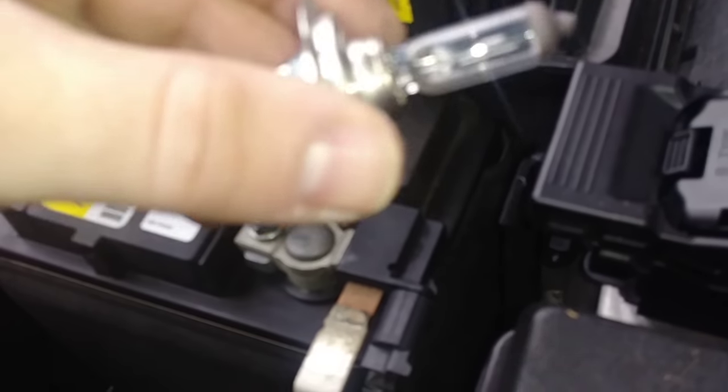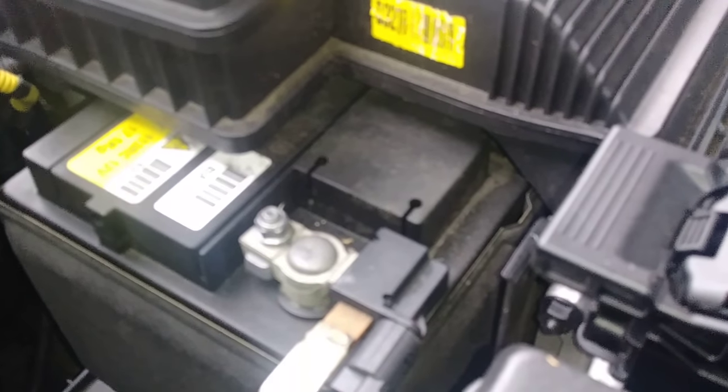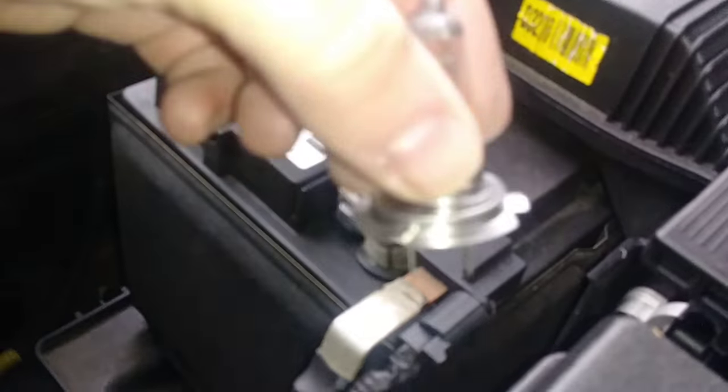All you have to do is grab this piece right here, turn it counterclockwise, and pull it out. Pop out the old bulb and stick in the new one. Make sure you never touch the actual glass itself on the new bulb when installing it. Once the new one is in, it just goes right into the old socket, and then you put the cap back on.